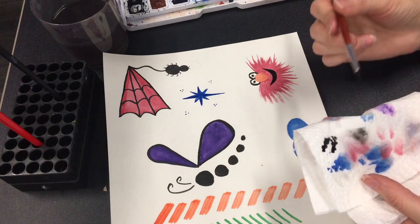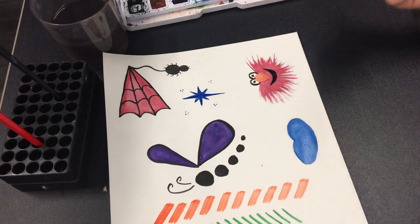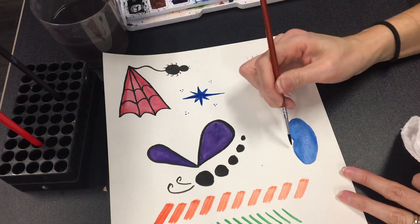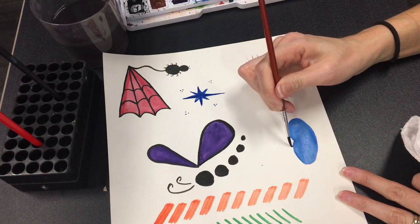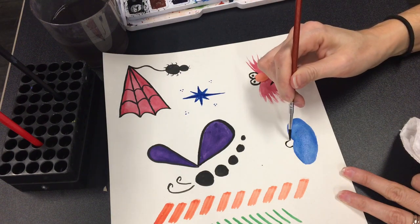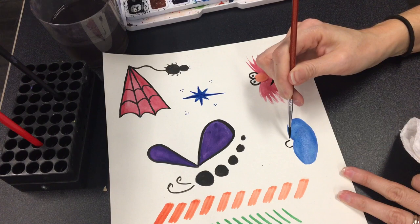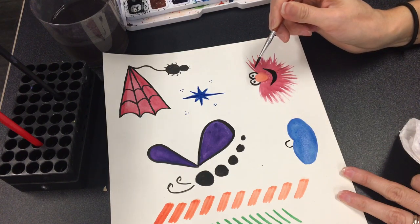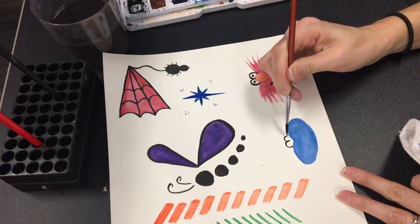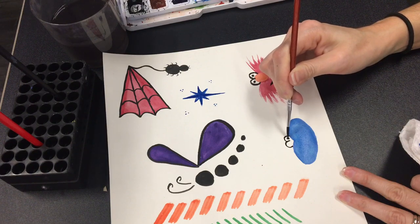Tap your brush onto your napkin to pick up some of that moisture. You're gonna give him his eyeballs — we're gonna do a c-shape like so. Not exactly like Elmo's where they touch in the middle, but off to the side, we're gonna give him another eyeball. Give him his pupils.